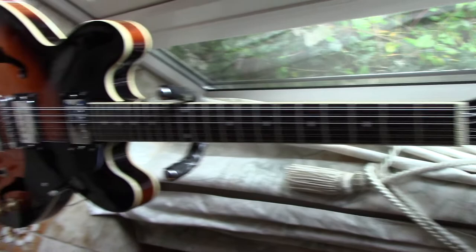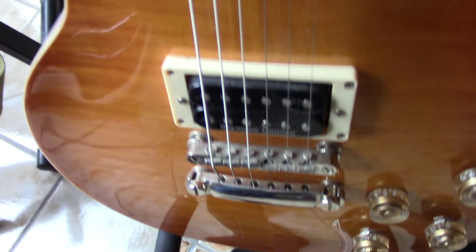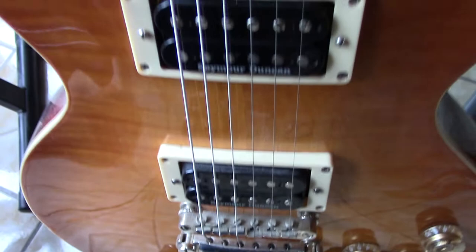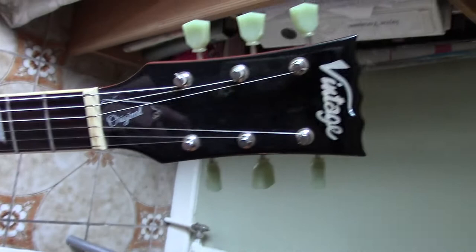The 535 is an upgraded Les Paul Peter Green Lemon Drop — it's got Seymour Duncan 'A Whole Lot of Love' pickups. Superb quality for the money; these retail for about £400 new.